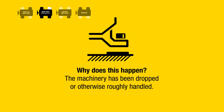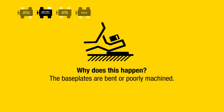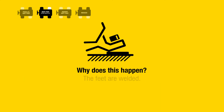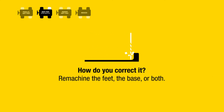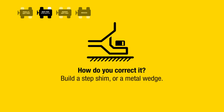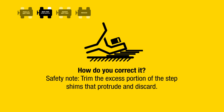Why does this happen? The machinery has been dropped or otherwise roughly handled, the base plates are bent or poorly machined, there is a severe vertical angular misalignment, the feet are welded, or foundation settling has occurred. How do you correct it? Machine the feet, the base, or both, or build a step shim or a metal wedge. Safety note: trim the excess portion of the step shims that protrude and discard.